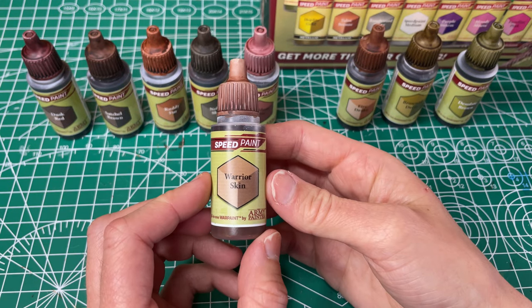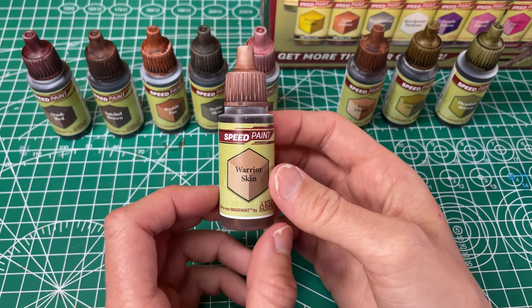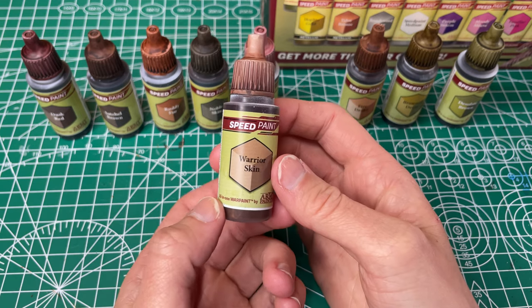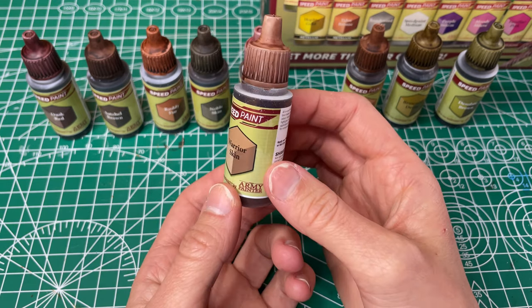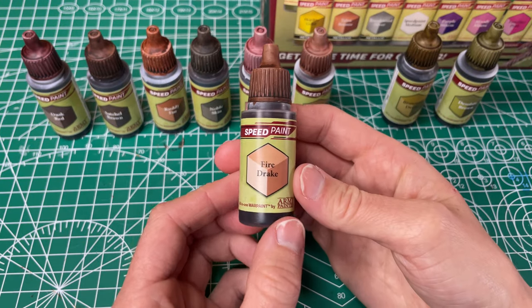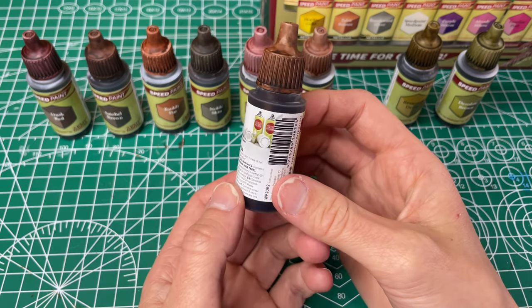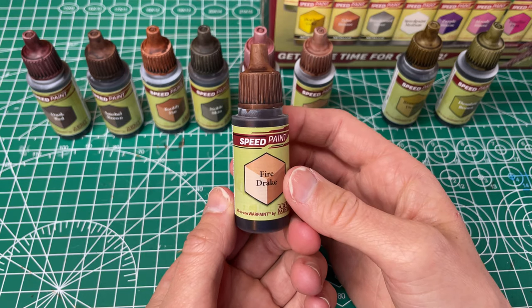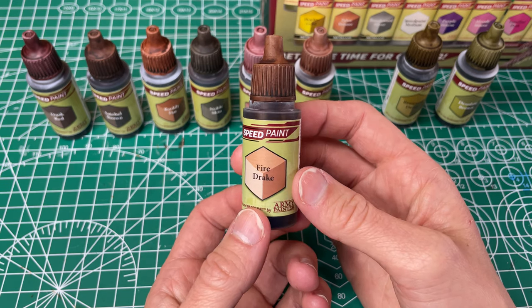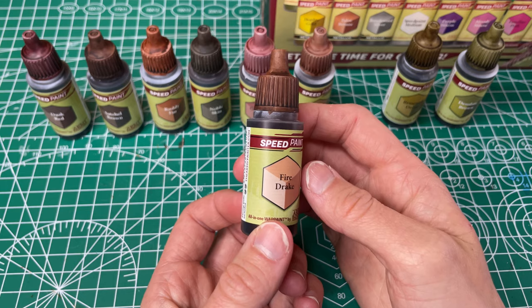Then we've got our Warrior Skin, which they've called a light reddish brown. I see a touch of red to it but I think it's just a nice light brown. It has decent coverage. I wish it was just a little bit more even going on, but I like this and I think I'm going to get a lot of use out of it. Next is our Fire Drake, which they've called a brownish orange. I think this is just a very nice brown — it's very even and very smooth going on, one coat. We've painted a couple minis with this so far and it's come in handy a lot, and we've liked it so far.